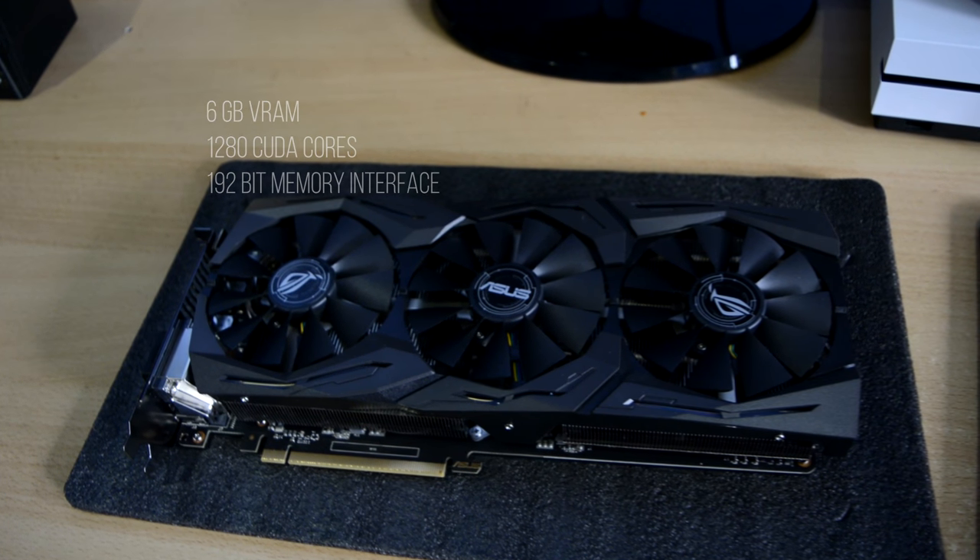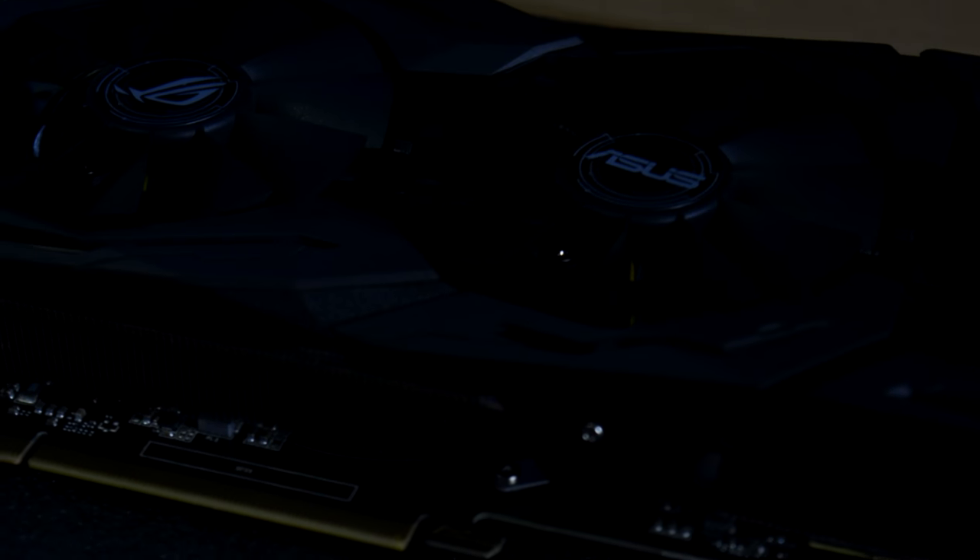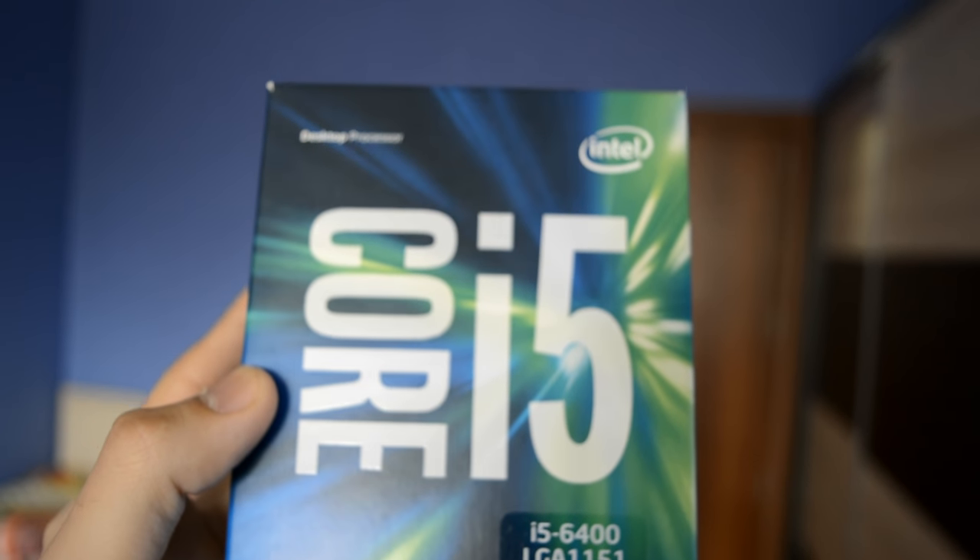I guess you didn't come here just to watch a rant about RGB and lengths. Of course we made some benchmarks, and today we're going to pair the 1060 with an i5-6400 and 16GB of RAM. Take a look at our results.